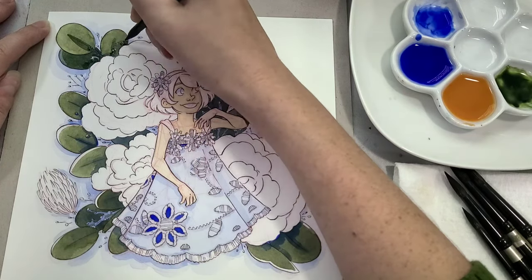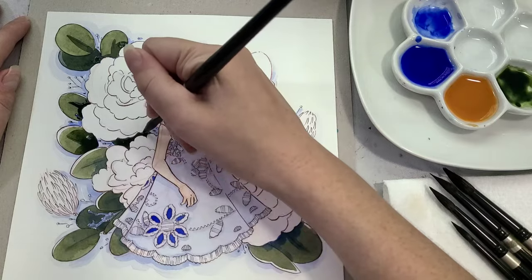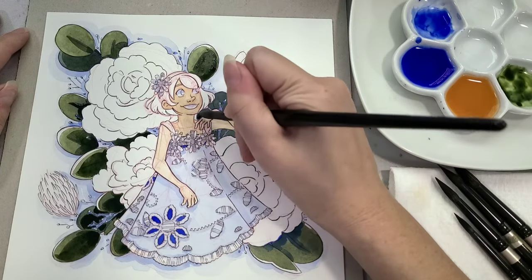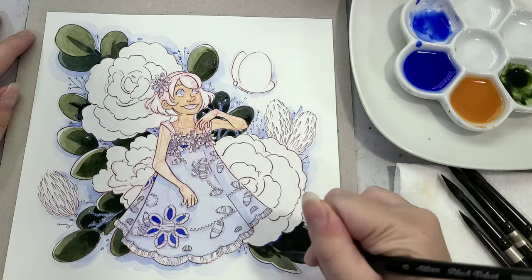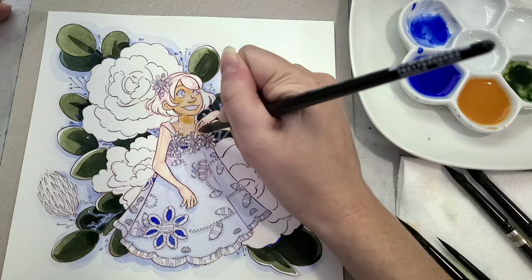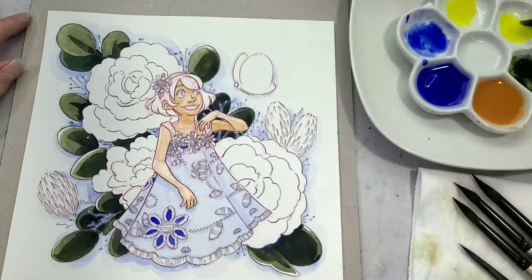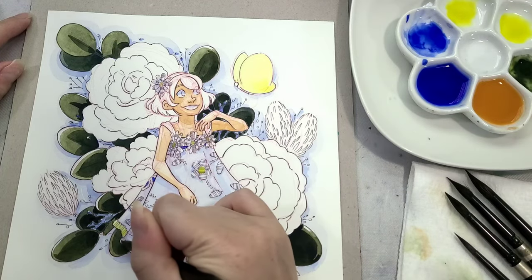Once that layer is mostly dry I can go in with another thicker mix of the same undersea green. One of the things about hot press paper is that the water and pigments don't seep into the cotton rag as much as they would with cold press. So if you're impatient and want to paint in a hurry while still using cotton rag, hot press is a really good way to do that — it has some of the same properties as a cellulose paper, where the pigments mostly sit on the surface rather than absorbing in deeply. I also don't generally stretch hot press cotton rag because it is not as receptive to water as its cold press counterpart.